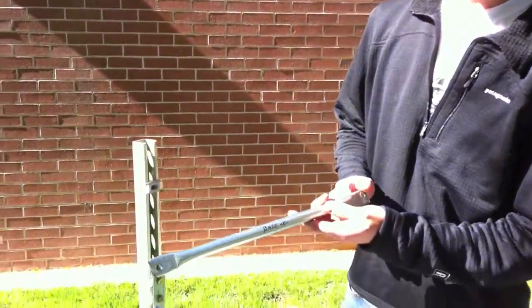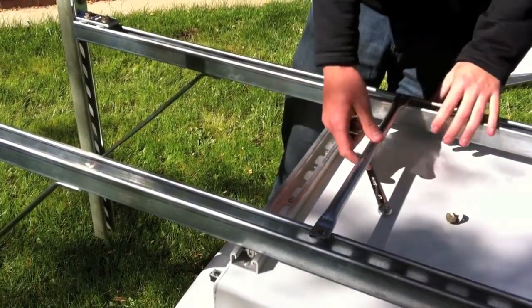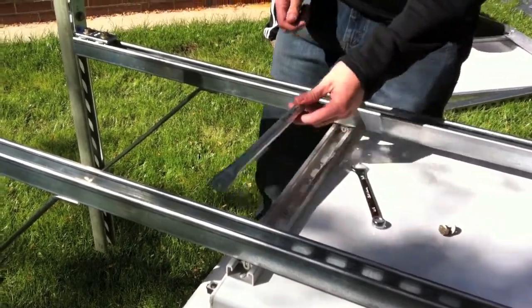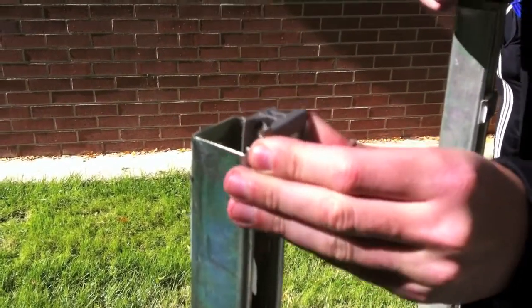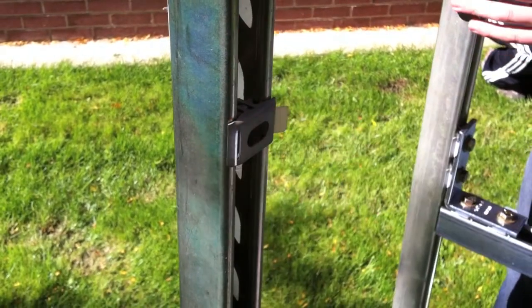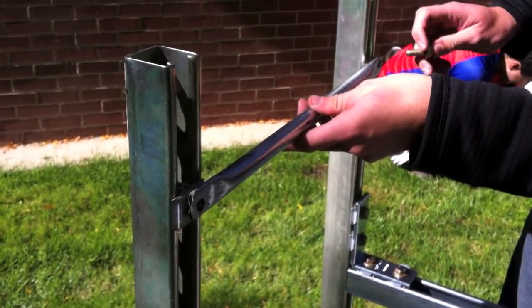The next step in putting together the base for the DTS is to attach the base cross beam. It's a good idea when putting on the legs to begin with to use this as a guide so you know the relative distance apart. On the feet, slide this down into place on both sides, and then attach the cross base.